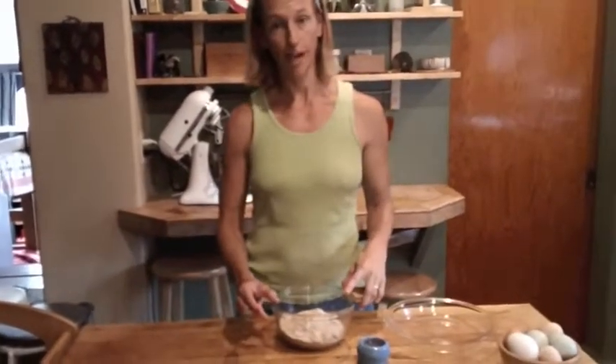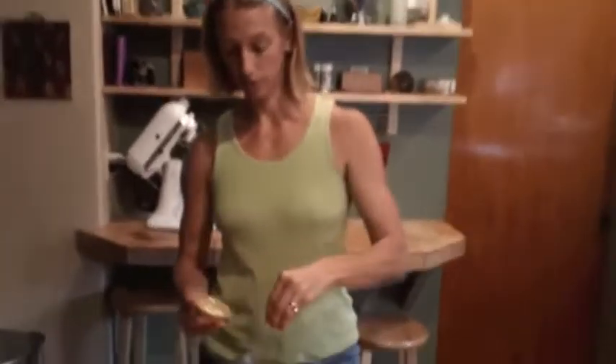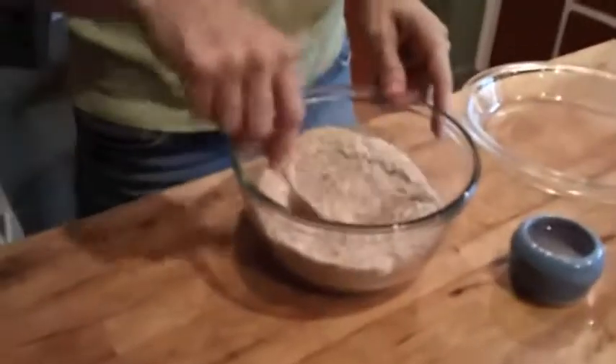We'll start with a cup and a half of almond milk. We'll add a dash of salt and mix that up a little.